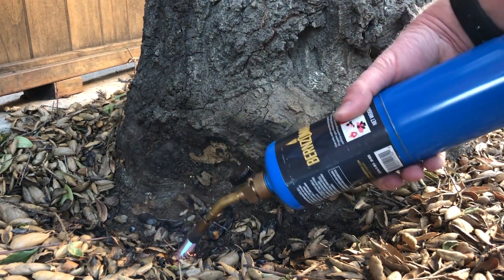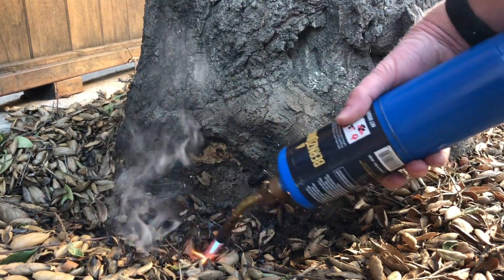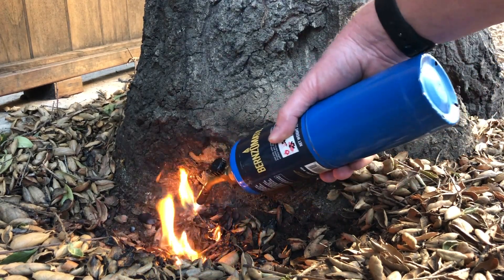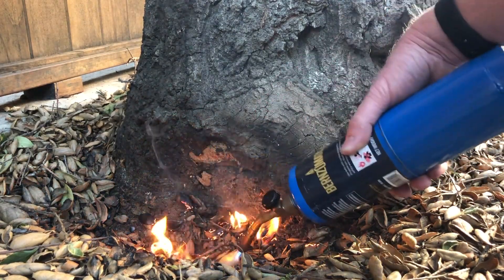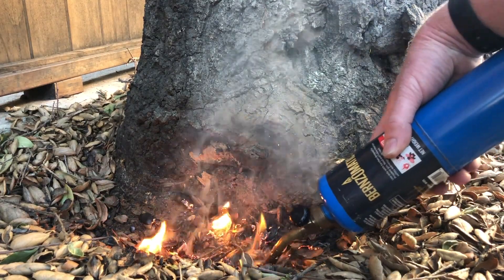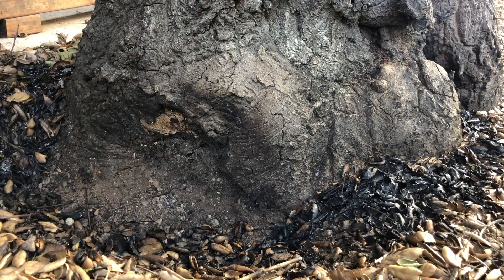I prefer the boiling water method for sterilizing tools. Now I'm getting in here around the soil to make sure we get as much of that oak root fungus as we can. The tree is more or less fine — oak trees are able to take a bit of fire. Just a little extra measure to make sure there's nothing hiding in the soil.